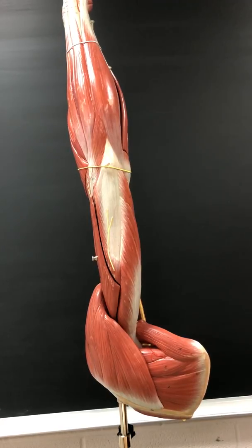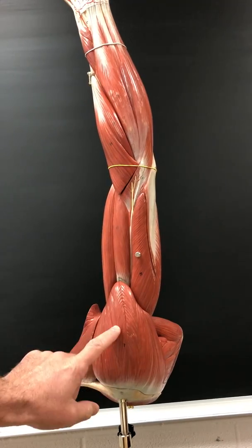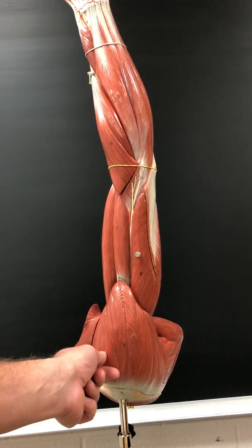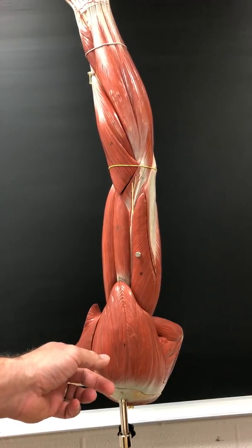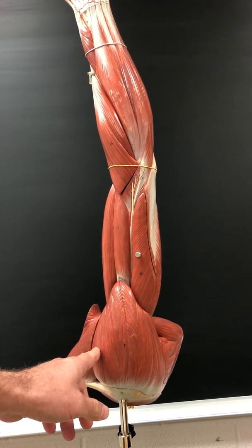This is Lab 7 structures. First structure: the deltoid muscle. The action of the deltoid is to flex, extend, and abduct the shoulder. It's innervated by the axillary nerve.